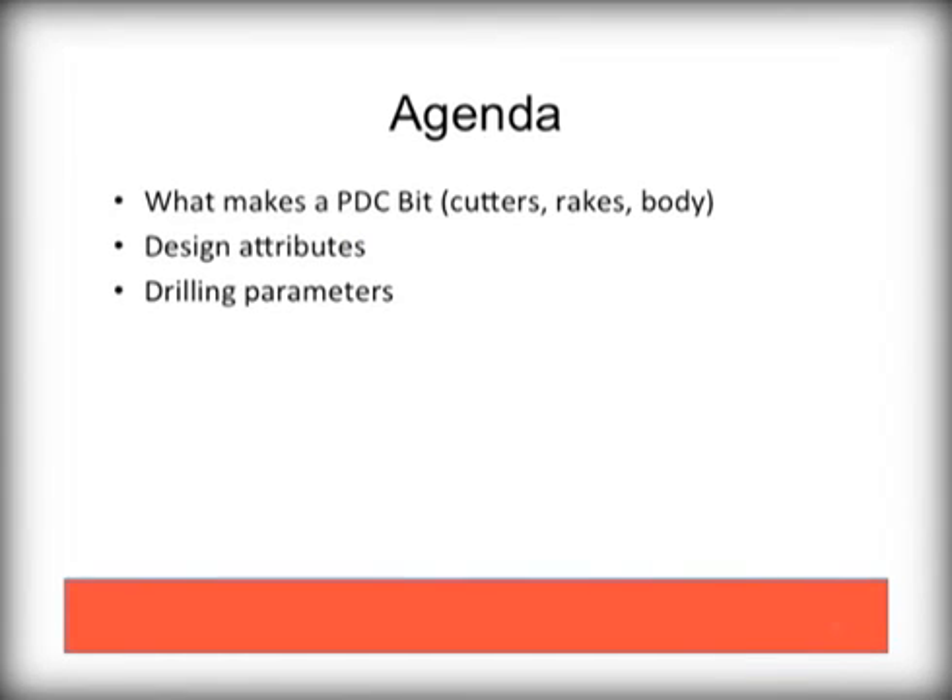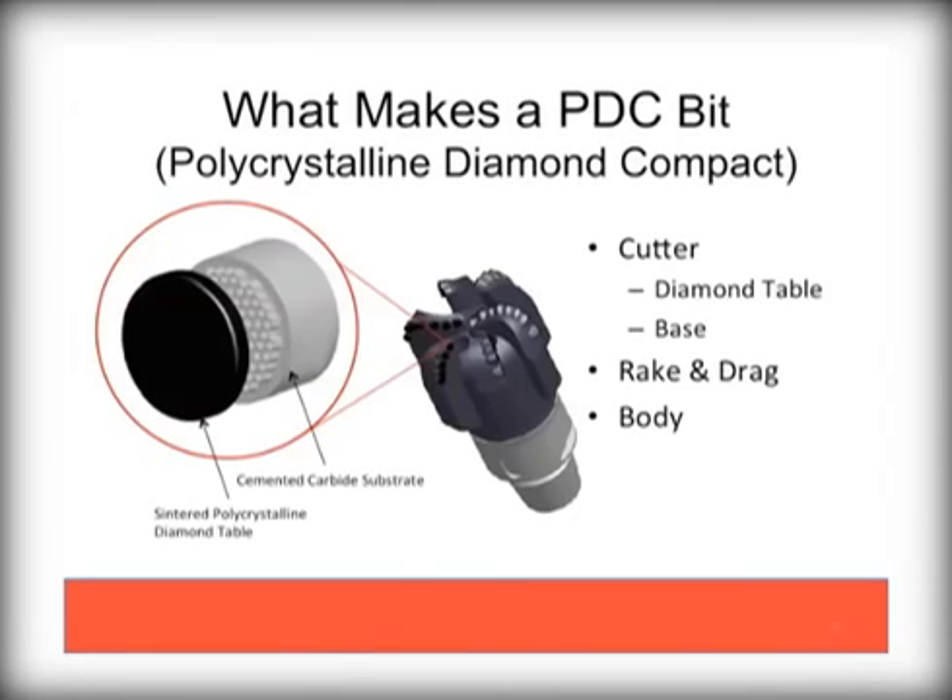We will spend the next few minutes talking about the makeup of a PDC bit, their design attributes, and finish with some basic drilling parameters. PDC stands for Polycrystalline Diamond Compact. In essence, PDC bits use a round diamond wafer bonded to a carbide base as the primary cutting mechanism. Bit designs vary by manufacturer and purpose, but in general are used in a similar fashion to standard drag bits.